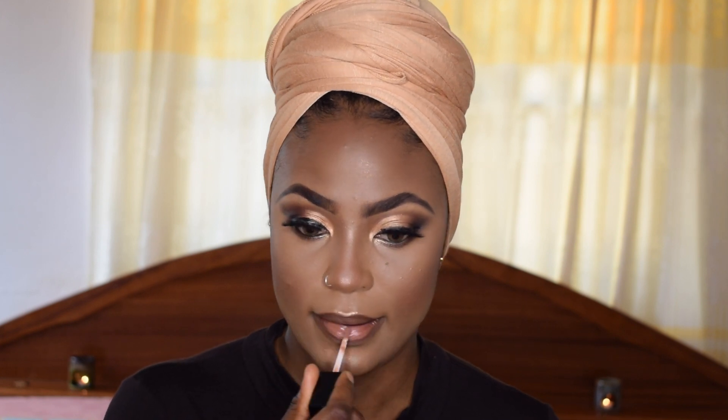Now I'm highlighting with the Maybelline Master Chrome Metallic Highlighter using my Evita Joseph classic highlighter brush. For the lips, I'm lining with the NYX lip liner in brown, then applying the Evita Joseph lip gloss in the shade Utility at the center of my lip. I'm really loving how this looks. I'm finishing the lips with the Fenty Gloss Bomb in Fenty Glow all around the lip.